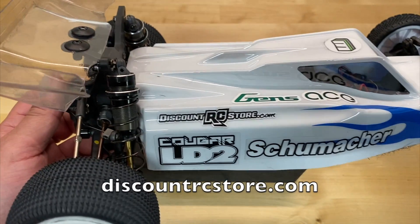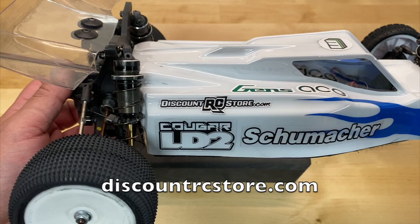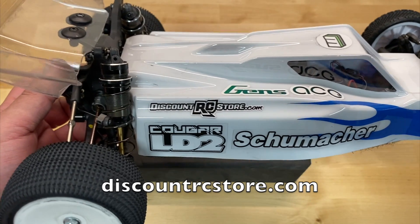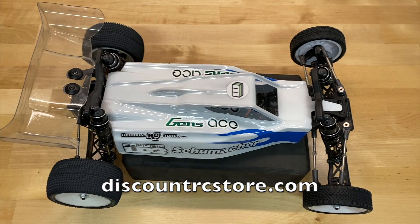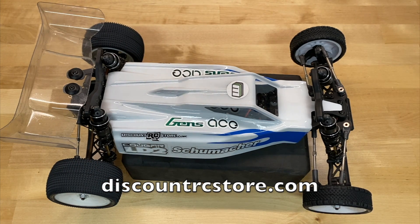Big shout out to discountrcstore.com — definitely the best place in the U.S. to pick up Schumacher parts. Awesome website, tons of parts. They always have everything in stock. They carry the full line of Schumacher stuff as well as LRP, Core RC, Aerox, all those other ancillary brands, Penguin bodies — all the stuff you'll want for your Schumacher. Thanks to them for helping with this series of videos.